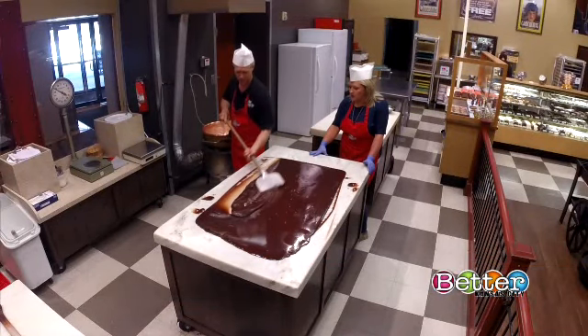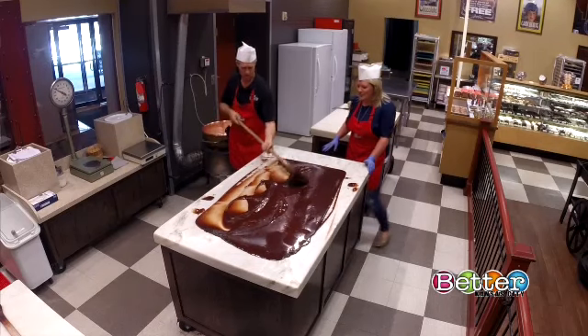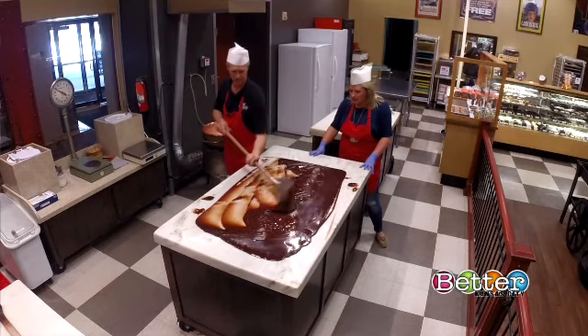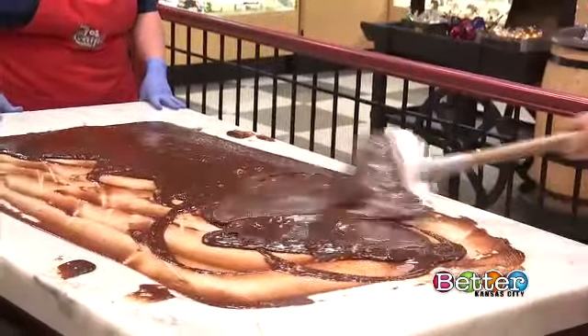We're going to start turning the fudge. This gets a little messy, huh? It does. And this marble has actually been here since you guys opened, right? Right. It's special marble. They can't give us any secrets — that's all we get: special marble.